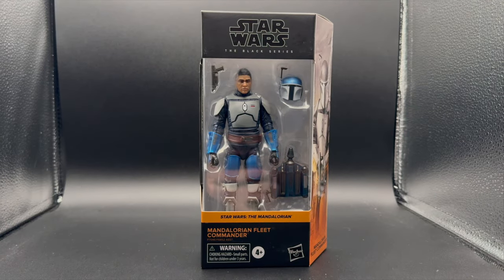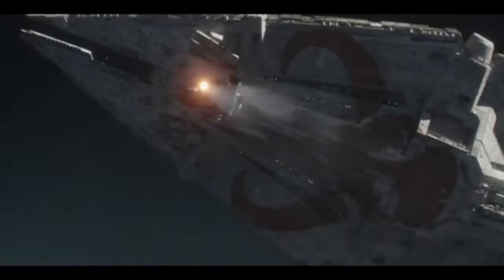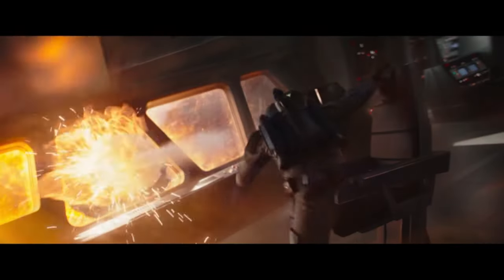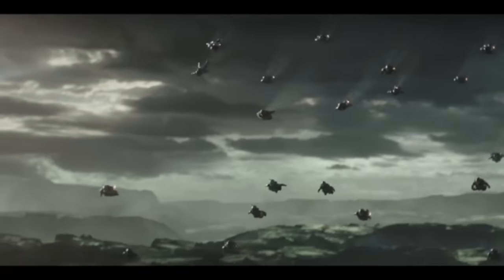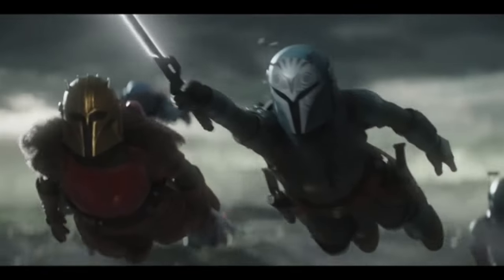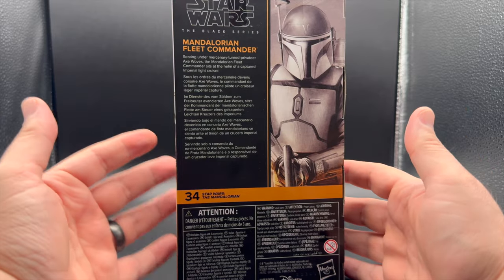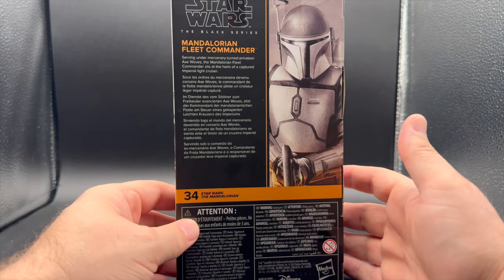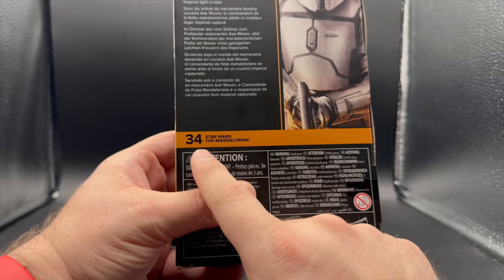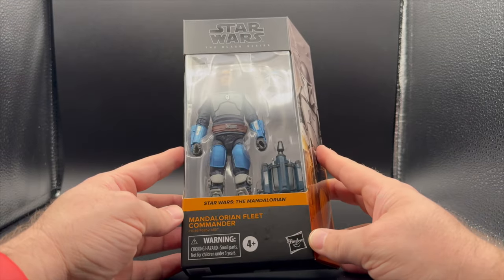Next, the Mandalorian Fleet Commander. He was in Mandalorian season three — not much, but he did have a pretty big scene at the end: he's going to ram the ship and you think he's going to sacrifice his life, and then he doesn't. I'm cool with that. He's a Mandalorian — I am always down for more Mandalorians. They all look different and I want this. It says on the back: 'Serving under mercenary turned privateer Axe Woves, the Mandalorian Fleet Commander sits at the helm of a captured Imperial light cruiser.' I cannot believe we are on number 34 in this line — that's crazy bonkers.